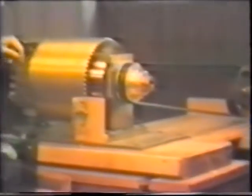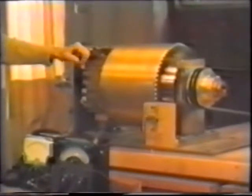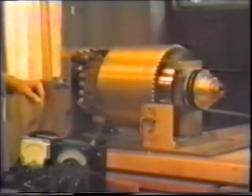When we run this thing as a generator — which means that we close the circuit and allow the current to flow, several thousand amperes as indicated on these meters — we then look at the meter over there and see whether we've taken any additional power from the drive motor in order to generate or liberate this amount of energy on this side of the machine.